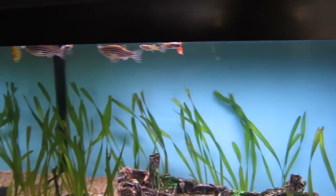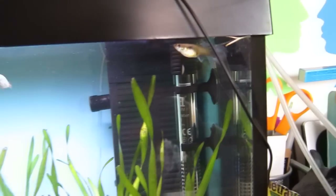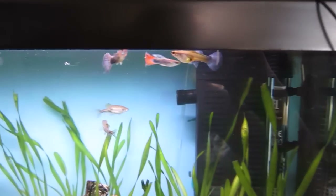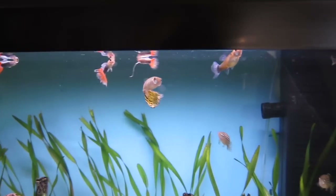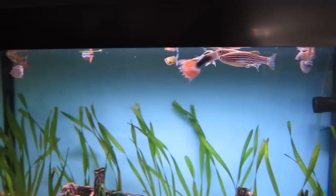Because they would make some really nice fry. I've got another male right there. Actually that's the pregnant female — I reckon she's pregnant, although I did just feed them so that could be to do with the food. But she's looking pretty chubby.